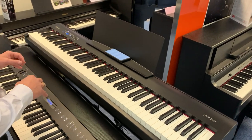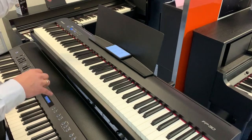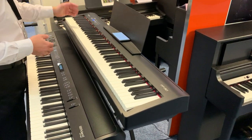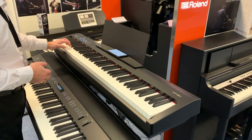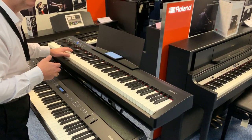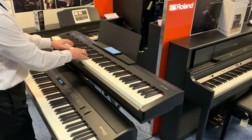Lovely, lovely sound. You can split the sound as well, so you can have one sound on your left hand and a different sound on your right. I've split it to have a bass down here — which has a little cymbal tinkling on it as well — and a piano on the right, so I can play something like this.